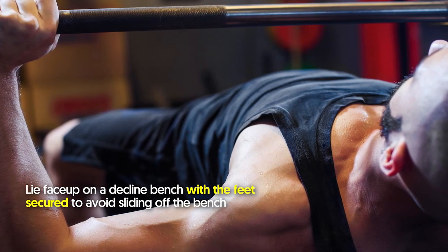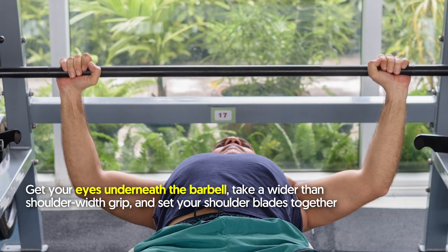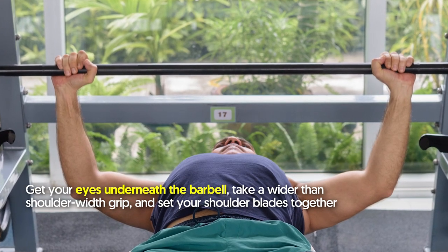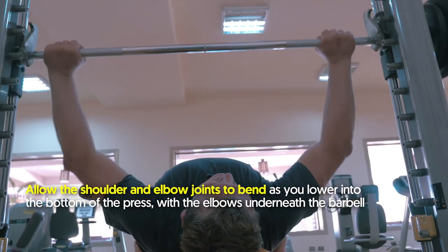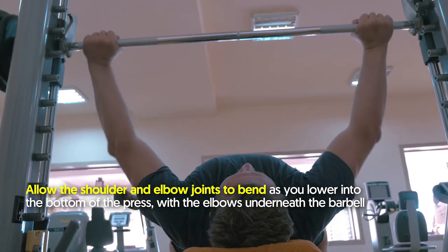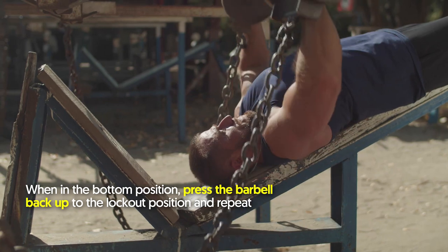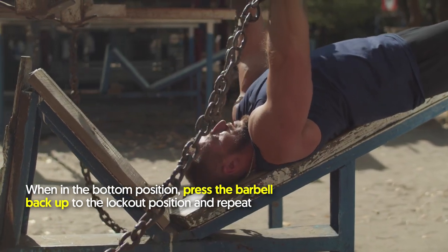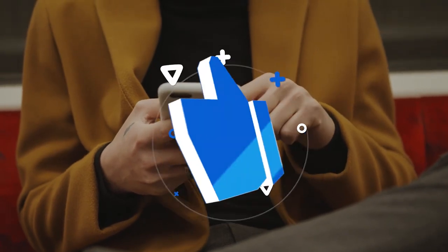How to do the decline bench press: lie face up on a decline bench with your feet secured to avoid sliding off. Get your eyes underneath the barbell, take a wider than shoulder-width grip, and set your shoulder blades together. Allow the shoulder and elbow joints to bend as you lower into the bottom of the press with the elbows underneath the barbell. Then press the barbell back up to the lockout position and repeat.